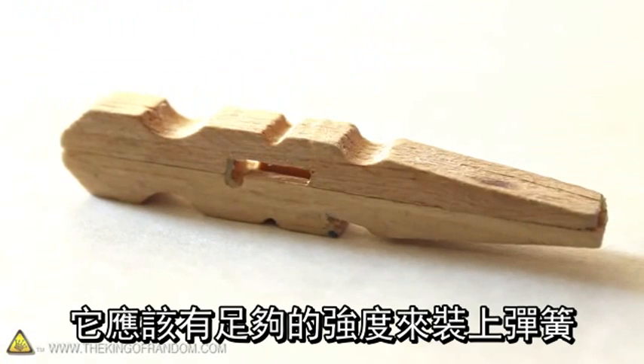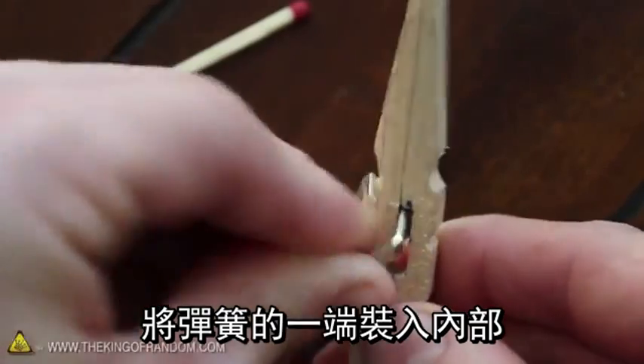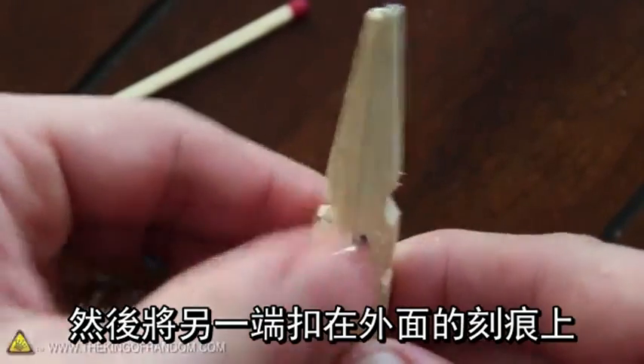After about 5-10 minutes, it should be just strong enough for us to attach the spring. Push one end of the spring into the inner chamber, and hook the other end over the outside notch.